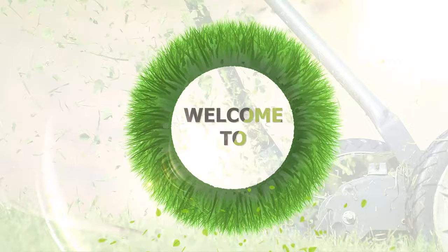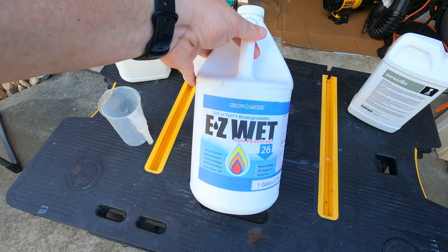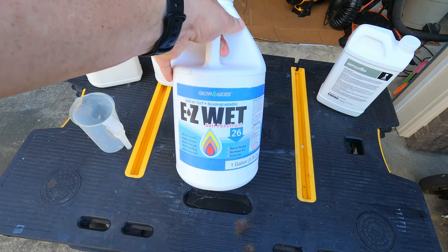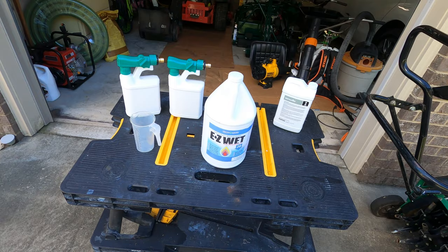Hey guys, welcome to Sunny Bermuda. Today's video I'm going to put down some Easy Wet - it's a soil penetrant from Grow More. It's biodegradable, non-ionic, neutral pH, and can be used on any soil. As you guys know, I've got some red clay out here, so this is perfect for red clay. It promotes deeper root growth, can leach excess salts from the root zone, alleviate runoff, erosion, dry spots, and helps with soil compaction problems.